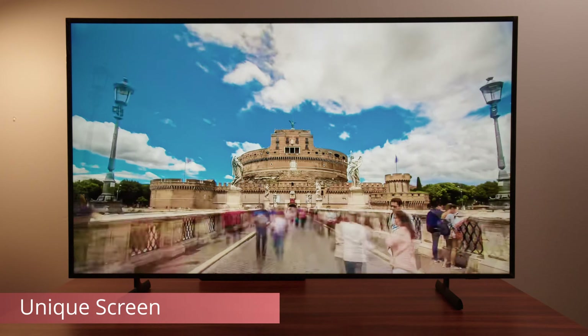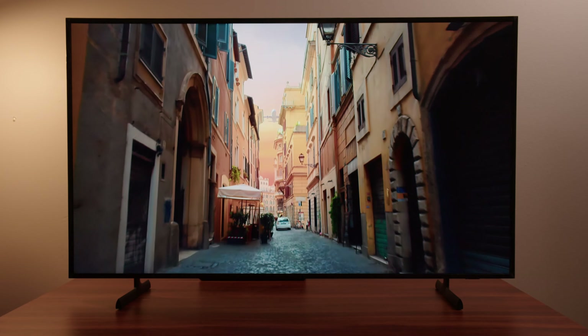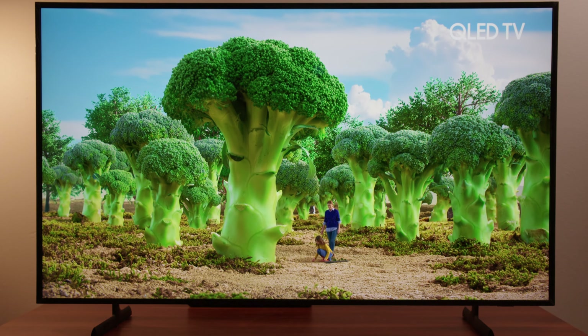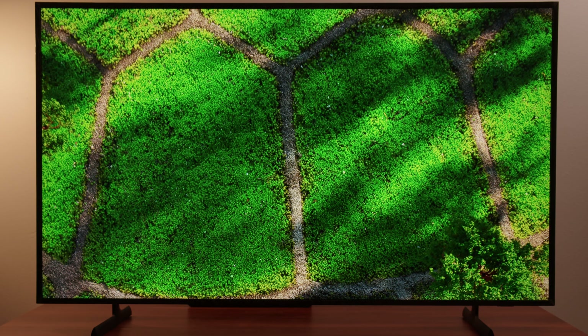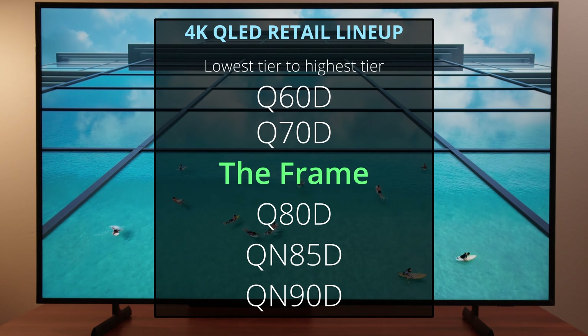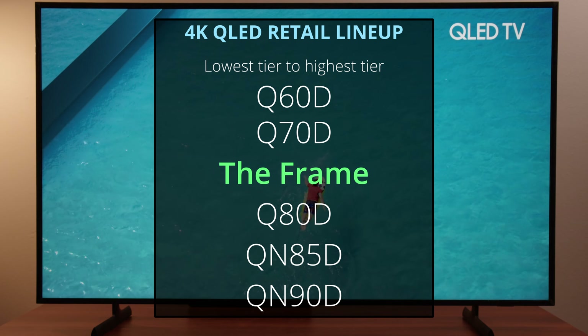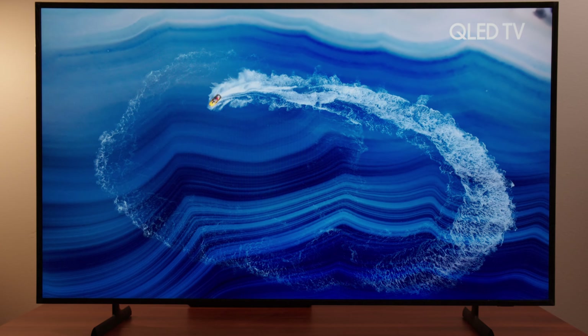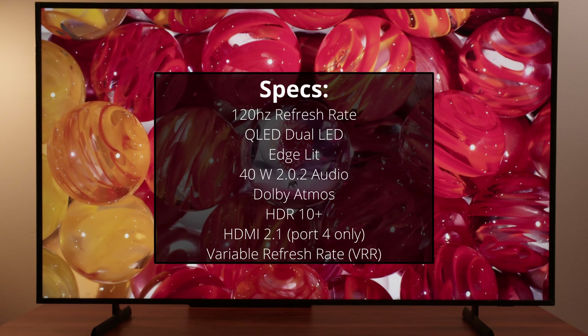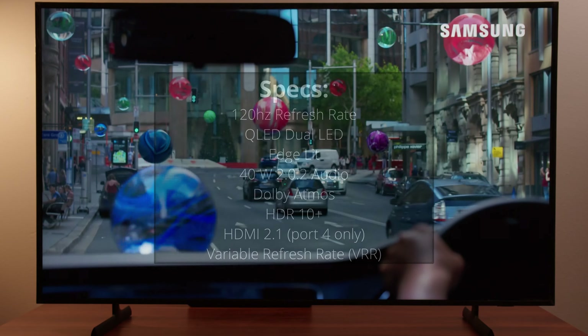The screen itself has a matte, anti-glare finish that really does the job — light is handled pretty well. The overall design of the screen makes it look like there's a texture to the paintings you're viewing, which is a selling point for The Frame. Within Samsung's lineup, The Frame sits right above the Q70D edge-lit TV and right below the Q80D full-array local dimming TV. It is a capable TV spec-wise: it runs at 120Hz, but unfortunately uses an edge-lit design, so contrast won't be as good as a full-array local dimming TV.